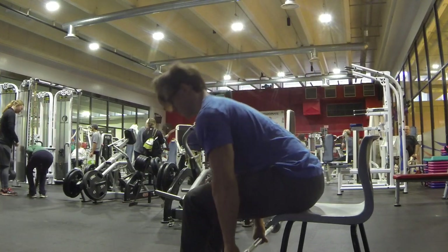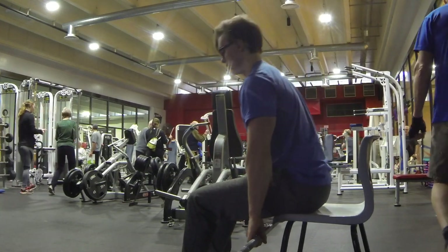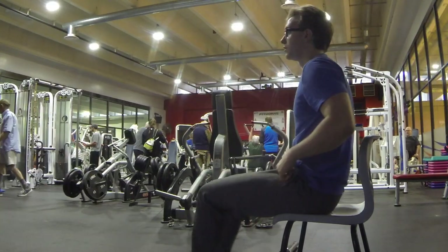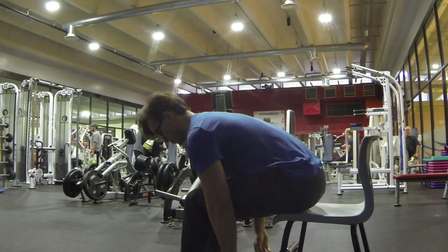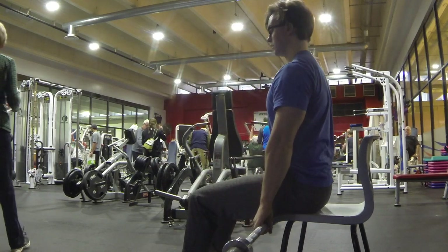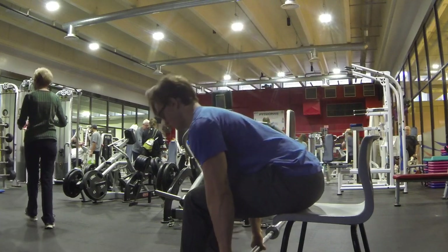The Seated Deadlift is performed by grabbing the barbell off the floor and initiating by pulling back into an upright position. This is done by squeezing the glutes, lats, and hands to gain grip.